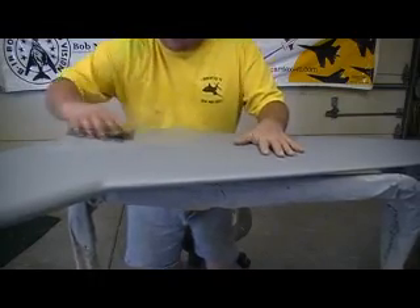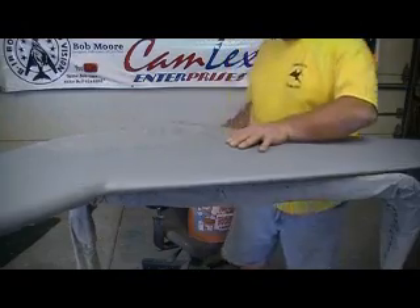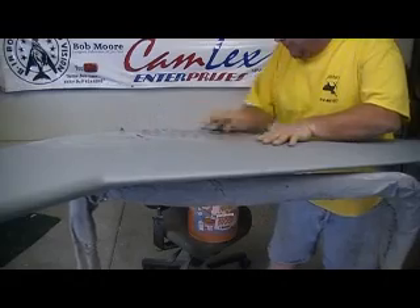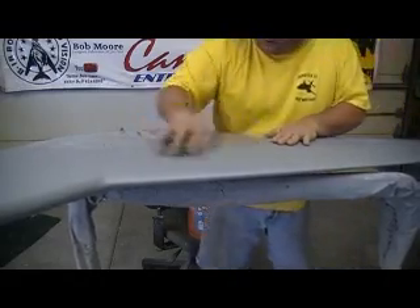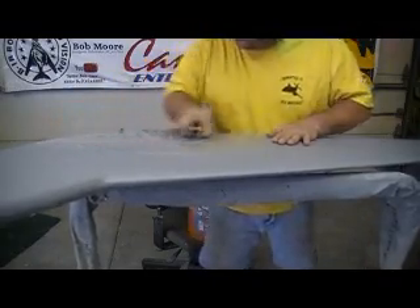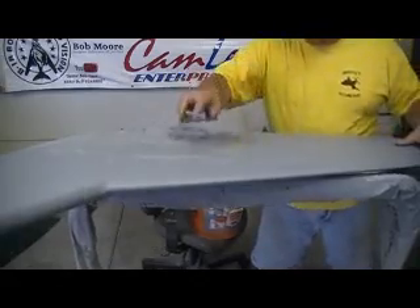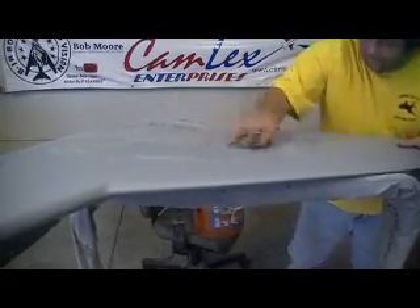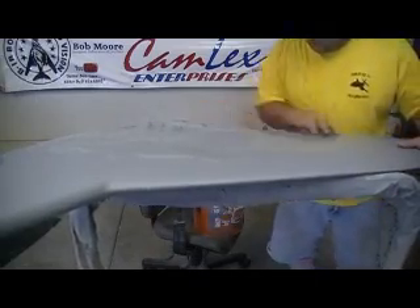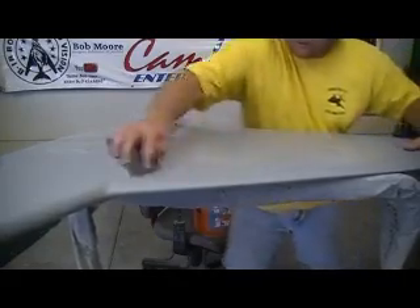This is 400 grit. We don't want to go any slicker because we've got to add primer. If you make it too slick there'll be an adhesion problem with the primer — I think that's what makes the primer lift in some spots when you pull your mold apart. So we don't want to get it too slick. We just want to get it flat again after that primer.